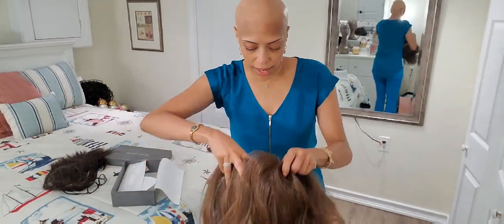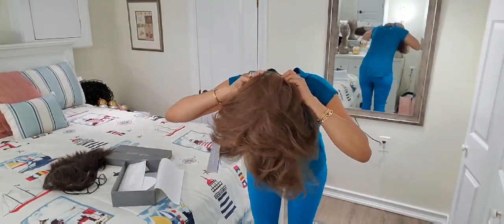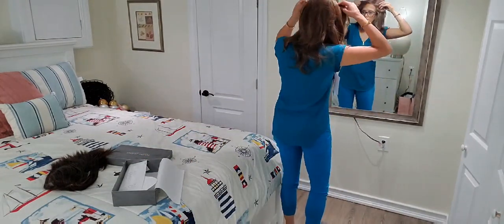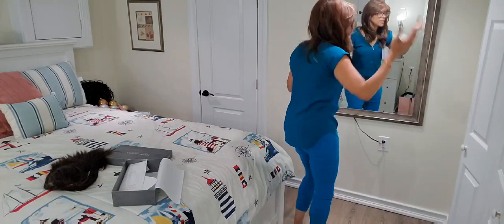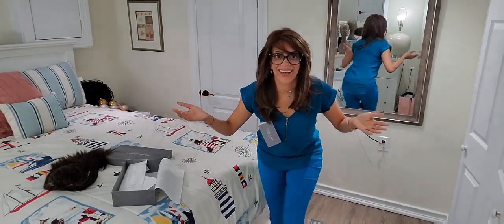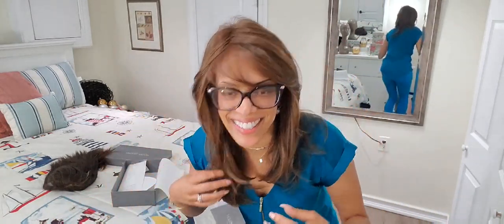Does it look okay? I still feel self-conscious when I take my wig off, but whatever. Okay, so here we go. What do you say? Look at that height — is that good? No, it's not good.